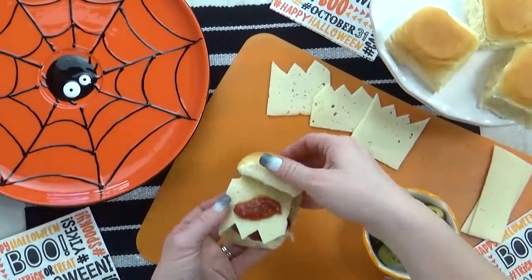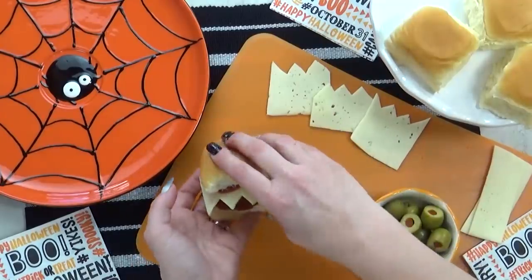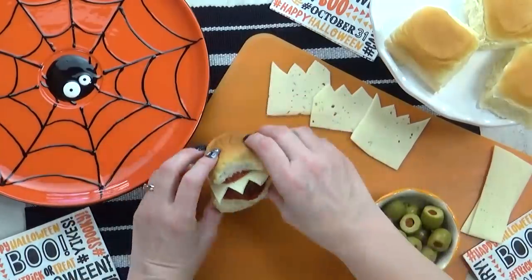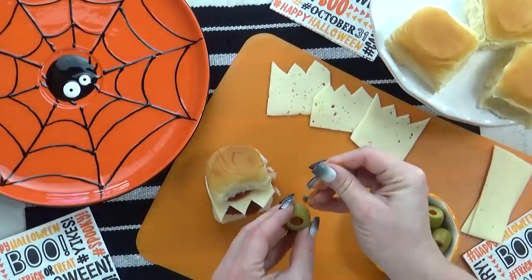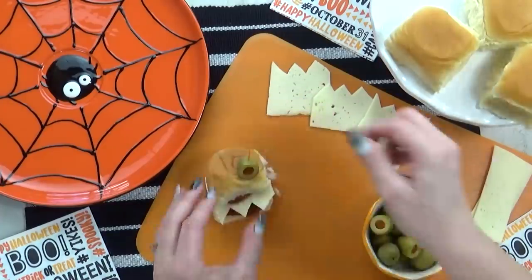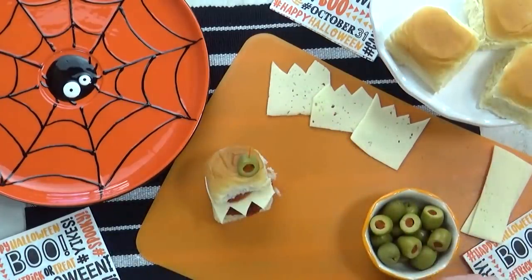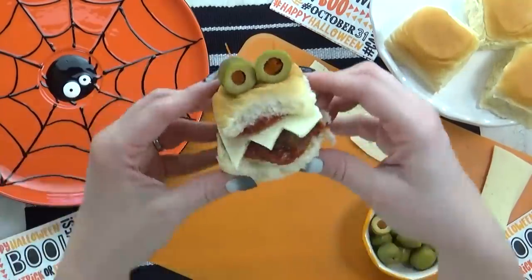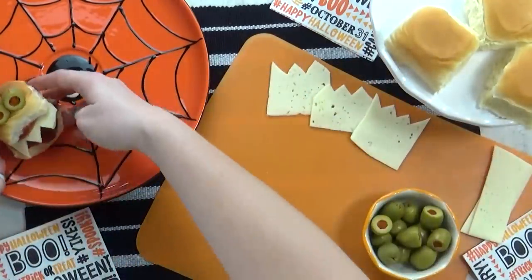I'm going to top this with a little extra sauce so there's lots of flavor. And then to keep our sandwich closed and to make it look extra monster-y, I'm going to add two little green olives. These are actually stuffed with a mild pimento, and to get them to stay I'm going to use some picks. I think this turned out so awesome — perfect for a Halloween lunch party.